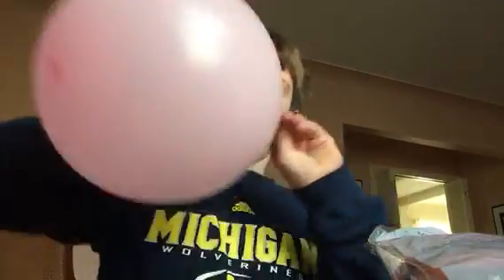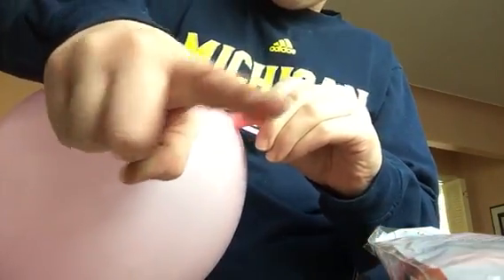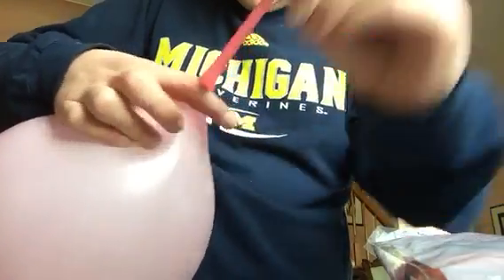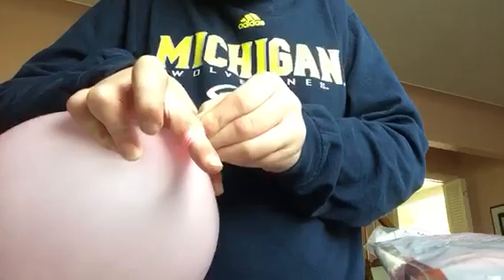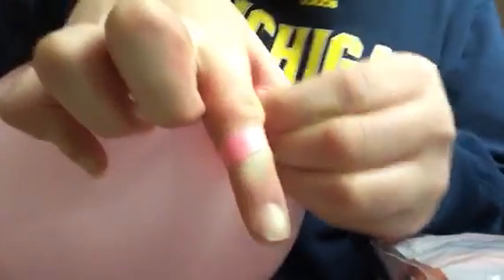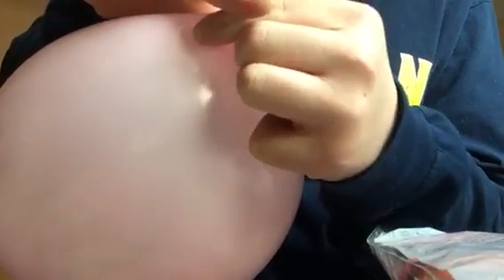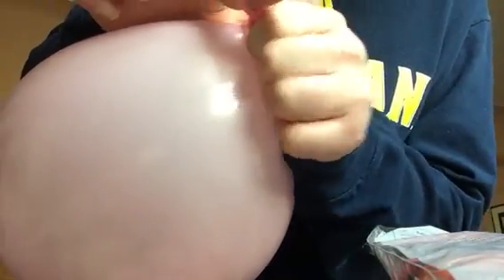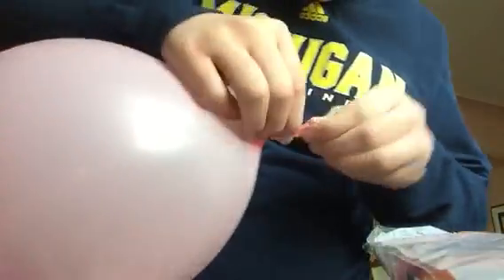I blew up this balloon pretty big. And if we try to do it with the finger way, it probably wouldn't work because the stem's not long enough. So this is what you should probably do instead. Just wrap it around your first finger like this. This part is where it's a little harder to tie, but try to lift up your finger and then push the balloon under. And then we can pull it out and then tie it.